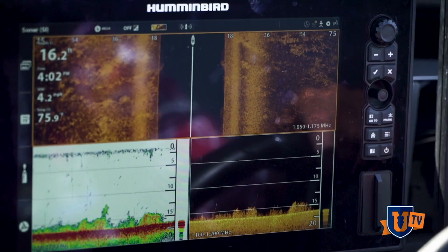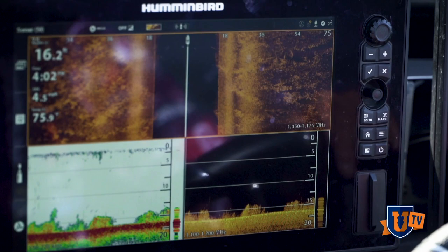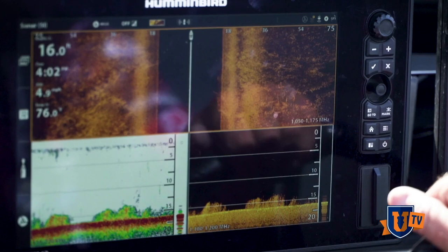We're going to ease in here a little shallower and show you some of these taller clumps and where the cabbage mixes in. This right here is a kind of stringy type grass, and there's a little bit of eelgrass clumps and stuff mixed in as well.